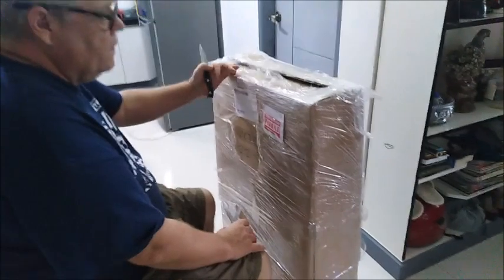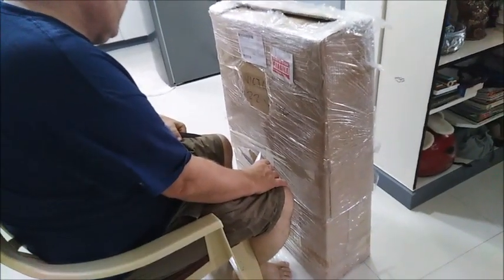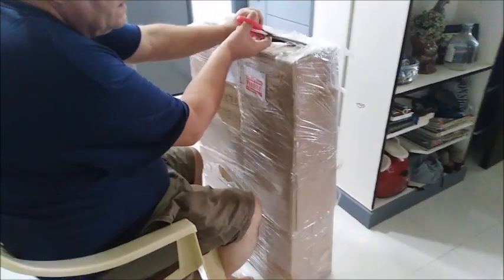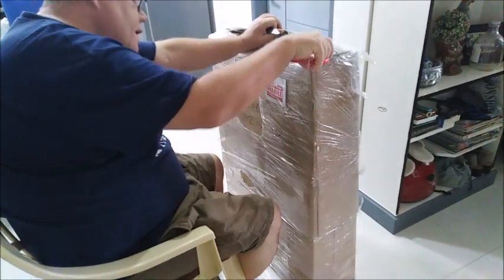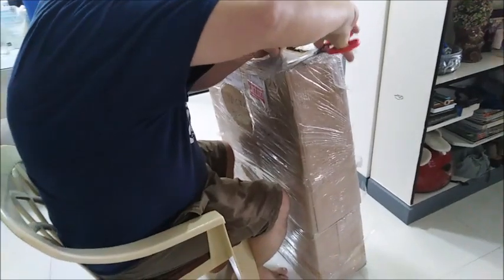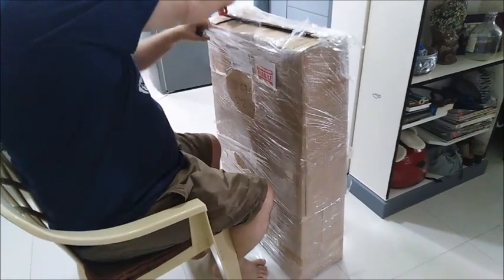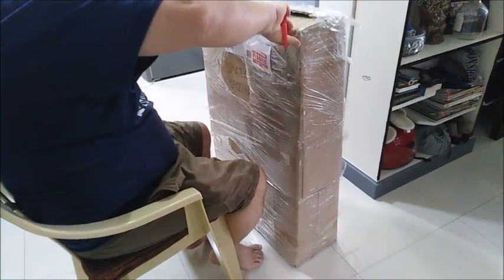Hey guys, welcome back to our channel. Today the crib of Michiko arrived, so we're going to unbox this one and check if it's all intact inside or if there's any damage. Charlie is going to unbox this one. Let's see what it looks like. The size of this crib is 22 by 36 inches.